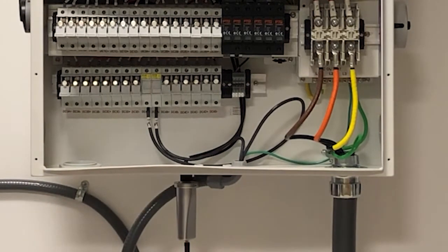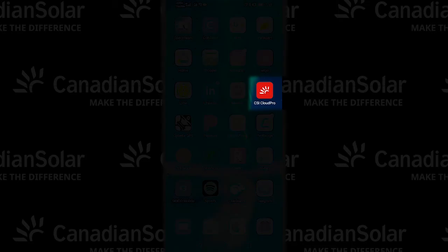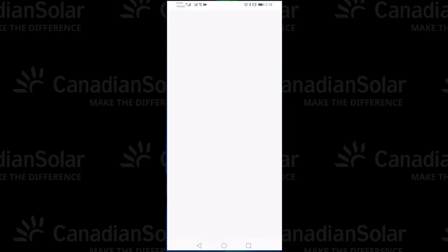So, now you've installed the Wi-Fi stick. Next, using the QR code shown on the manual, install the CSI Cloud Pro app. Once you've installed it and created your account, you will go to the app icon, tap it, and launch the application.